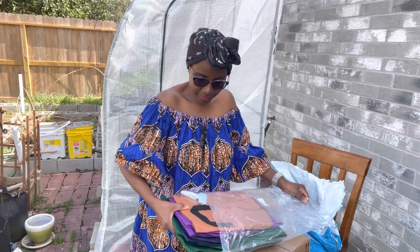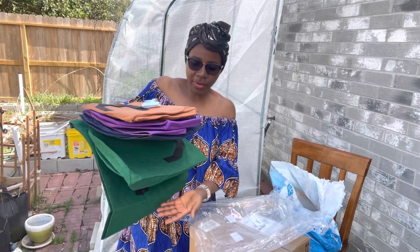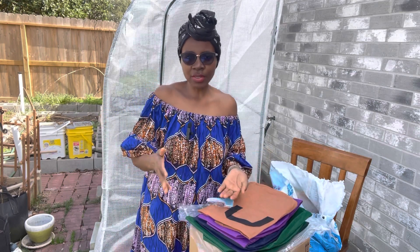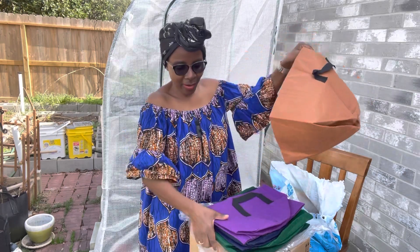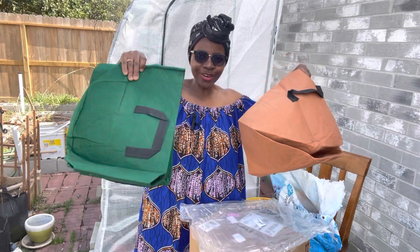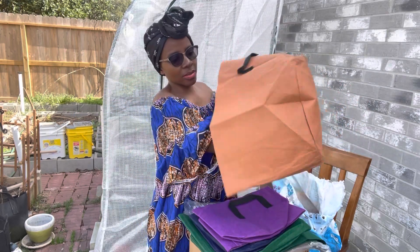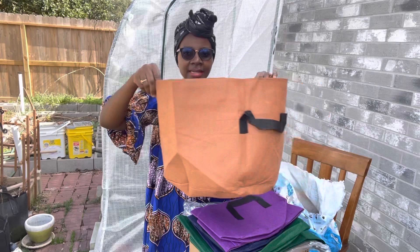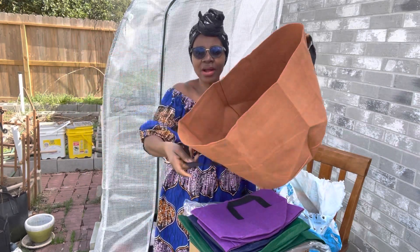So we have seven bags in different sizes, and I got different sizes because I can grow different types of vegetables in the different sizes. You would see they are very colorful — I also like the color. I believe it's going to decorate my garden really nicely. This one is perhaps the 10 gallon — this is a 10 gallon size, brown.